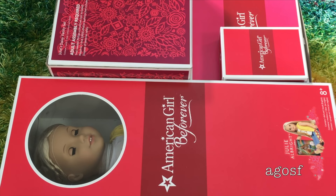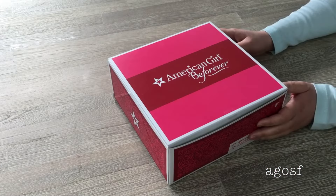Hey guys, I'm really excited because today I'm going to be opening up a bunch of Julie-themed items, and at the end of the video I'm going to be opening up Julie herself. I'm really excited because her items are really adorable so let's take a look at them. The first item I'll be opening up is Julie's sound accessories, and I think this is the piece I'm most looking forward to opening up besides the doll of course.